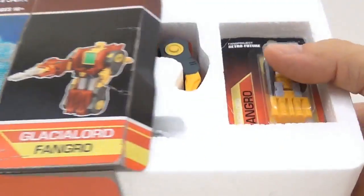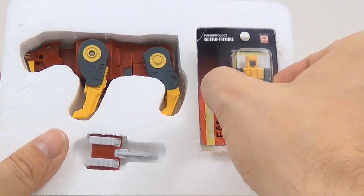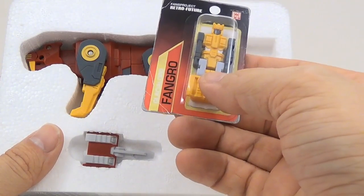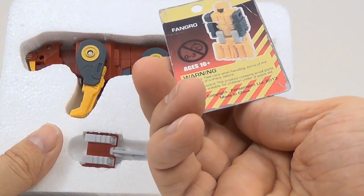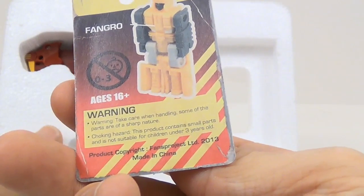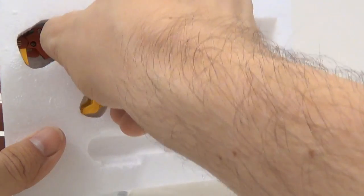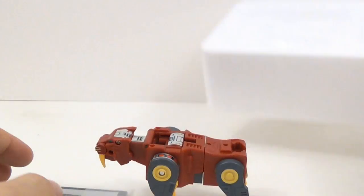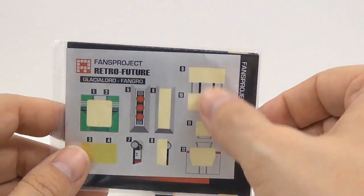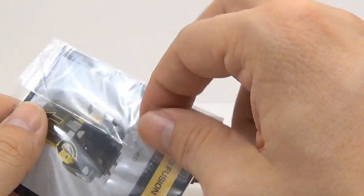If you open up the box, it comes in a styrofoam insert, and then it has a little headmaster or core bot. You know, you get this and it looks like it's old, like it's been through a lot, but that's just printed on there. You get his weapon and you get the figure. And like I said, whenever you get the stickers, half of them are already put on and half of them aren't. That's the way they come.